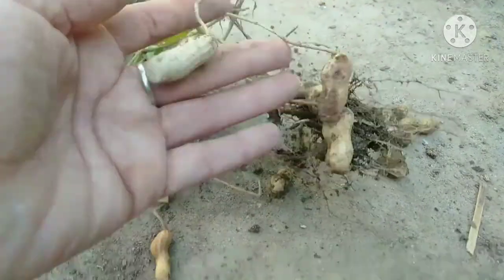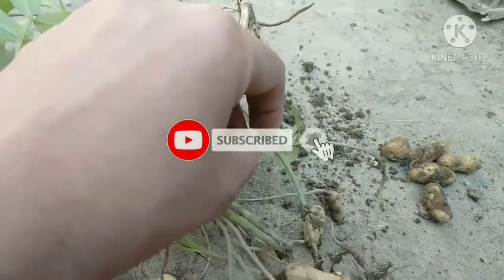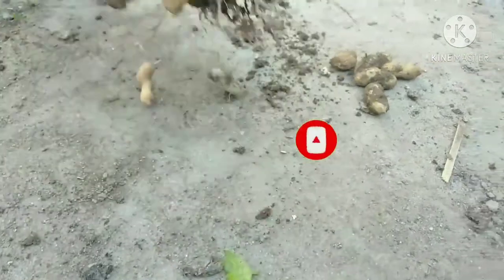I hope this video will be good for you. If it is good for you, please like and subscribe. Don't forget to press the bell icon. Thank you.